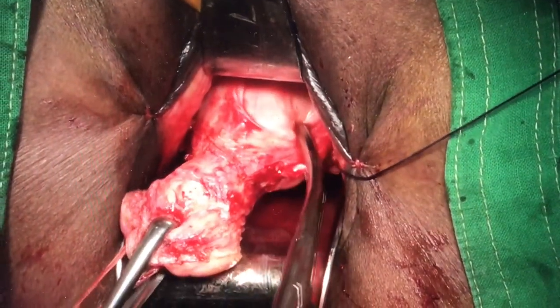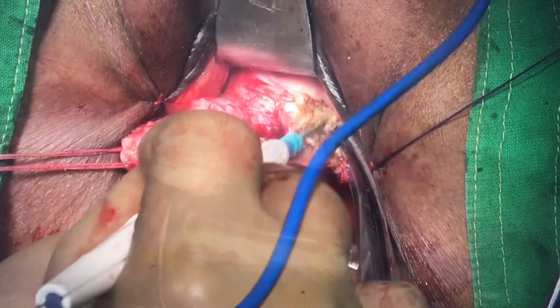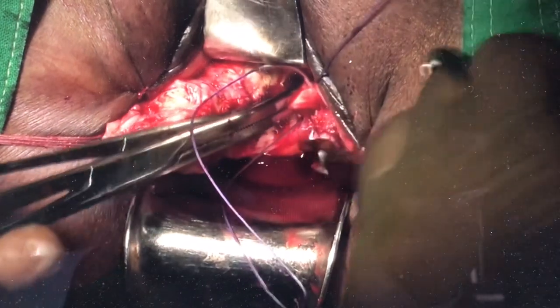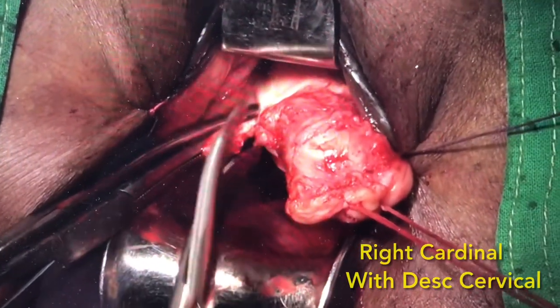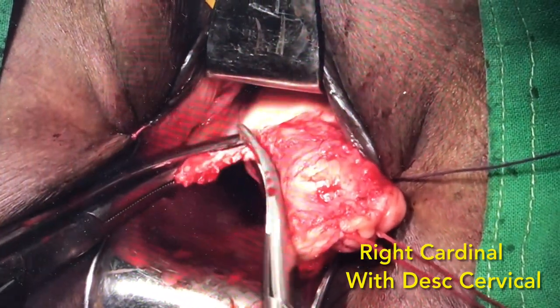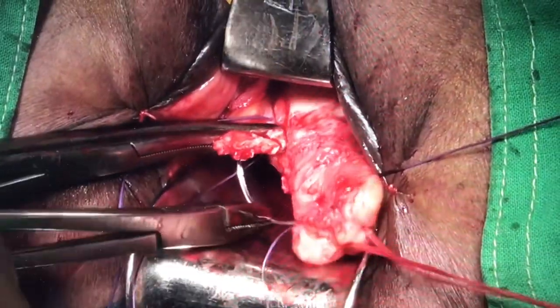Next we take the cardinal ligaments, which may contain the descending cervical vessel. Here we are carving the pedicle from the uterus and performing the Heinous type of transfixation. Since this pedicle contains a vessel, after transfixation we are going to take a free tie with 2-0 Vicryl. While transfixing, one has to see where the vessels are and avoid piercing the vessel while going around.